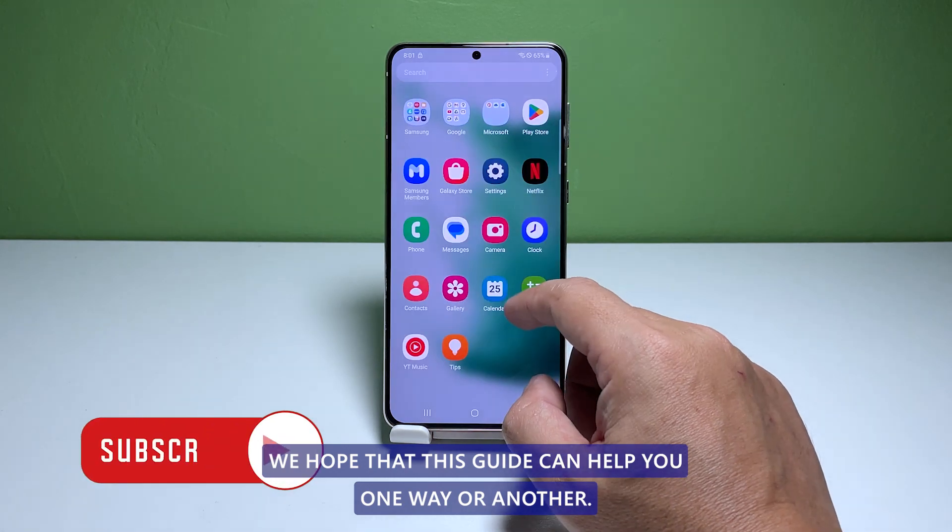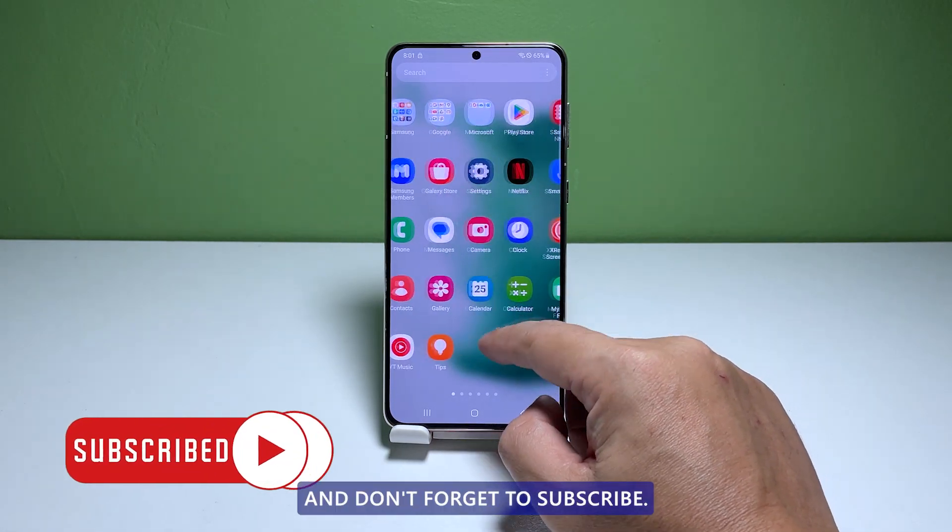We hope that this guide can help you one way or another. Thanks for watching and don't forget to subscribe.